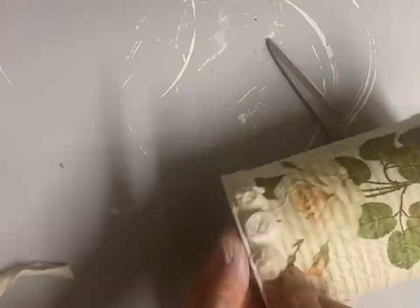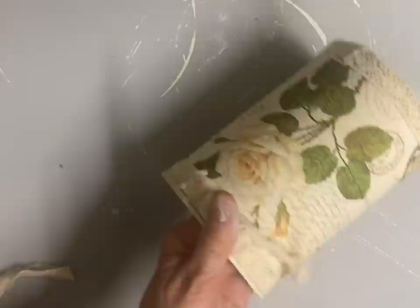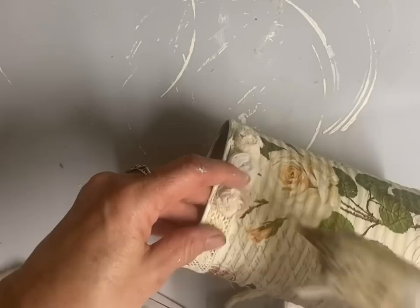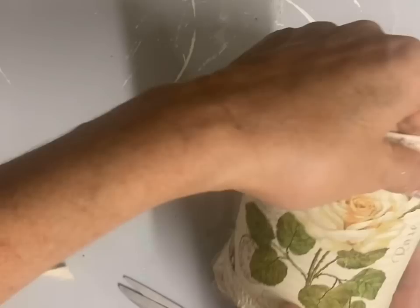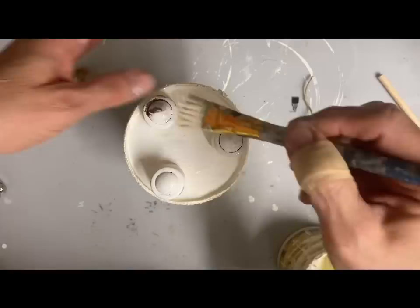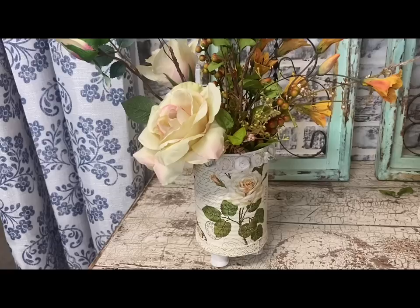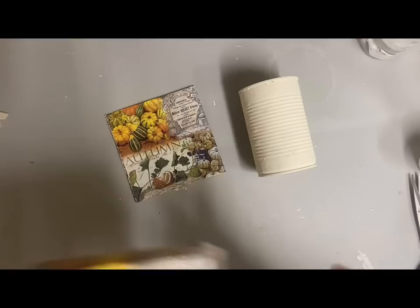Once I get these roses put on all the way around the top, I'm going to add some little wooden feet to the bottom. I use Titebond and glue three little wooden feet to the bottom, then once that dries I paint them in the color buttercream and that makes a little base for my can. This is one of the larger cans, so I'm able to put a pretty good-size arrangement in it. Once it dries I just stick some flowers in it — a loose arrangement — and I put roses in there because of the decoupage on the outside, then added some fall flowers.